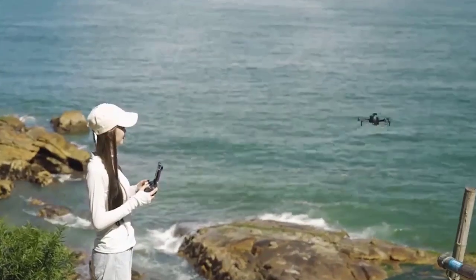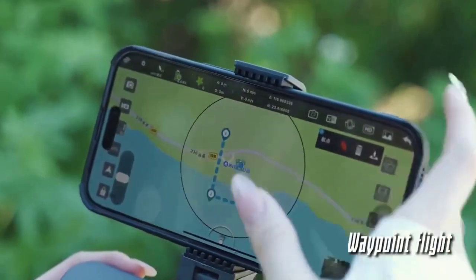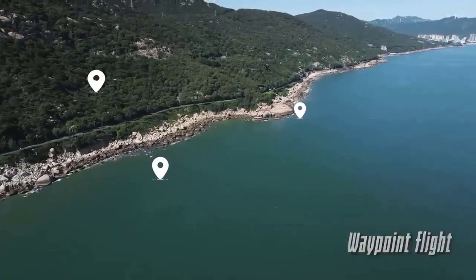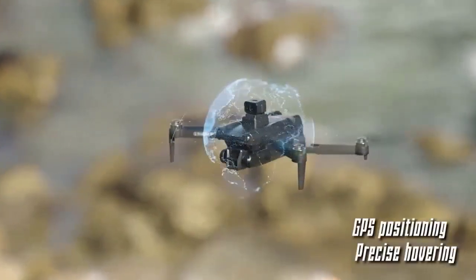Max flight time: 30 minutes. Drone battery capacity: 3,000 mAh. Drone weight: 236 g. GPS: yes. Stove: yes. Spotlight: yes. GPS function: yes. Max takeoff weight: 1 to 2 kilograms.